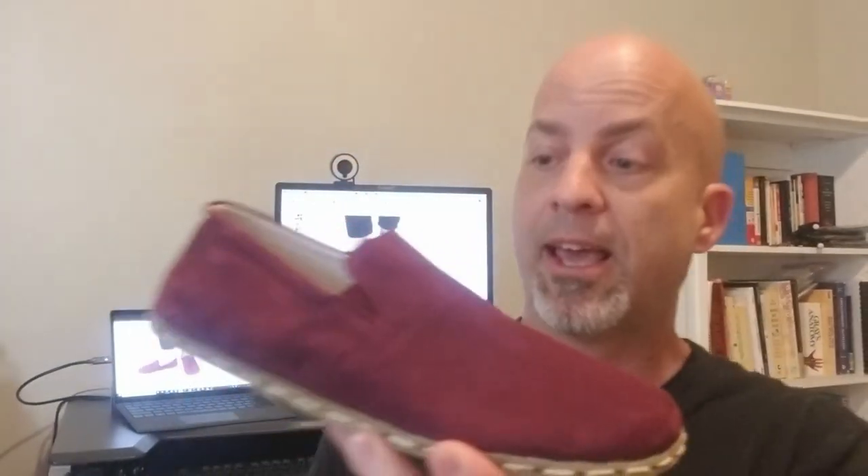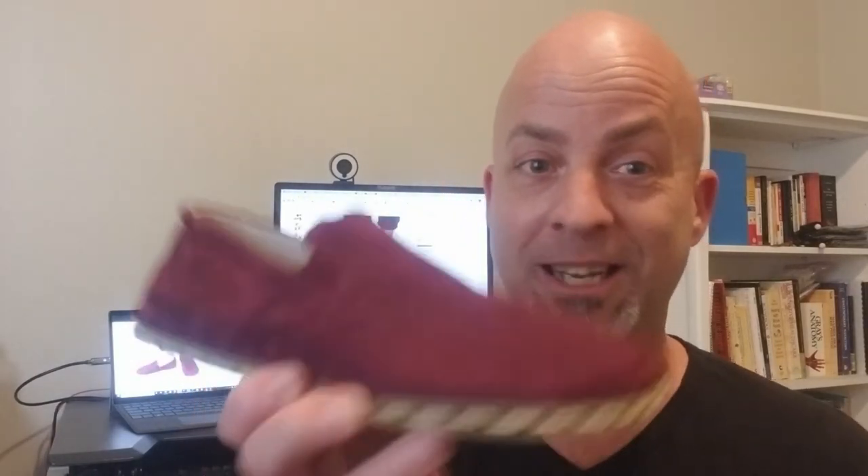So why this company versus another one? Number one, they're the least expensive. These are $90 — the website shows $120 with a line through it, discounted to $90. Some of the other companies I've seen are $180 to $190 for the same exact shoe. Literally some of them are even made in the same town, Gaziantep, Turkey, and they're twice as much. For all intents and purposes they're virtually identical. I'll pay less if I'm getting the same thing.